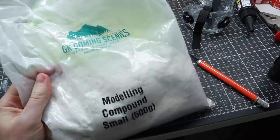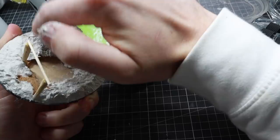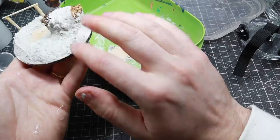I'm using Geek Gaming's modeling compound to create the shape of the environment. It's a great fast-drying tool that helps me create hills and environment shapes in a matter of minutes. When it's dried, it's time to prime it and then paint it.